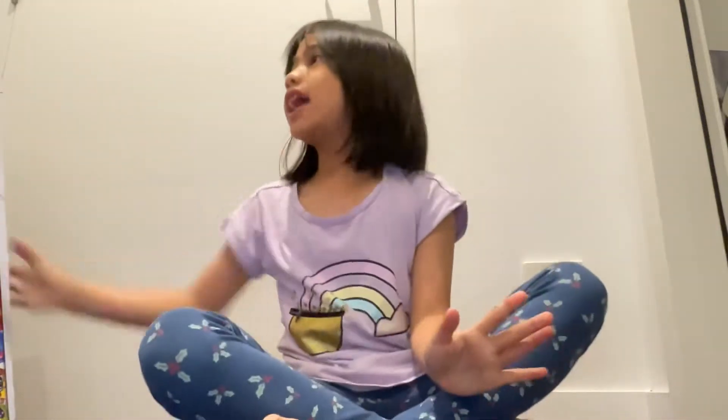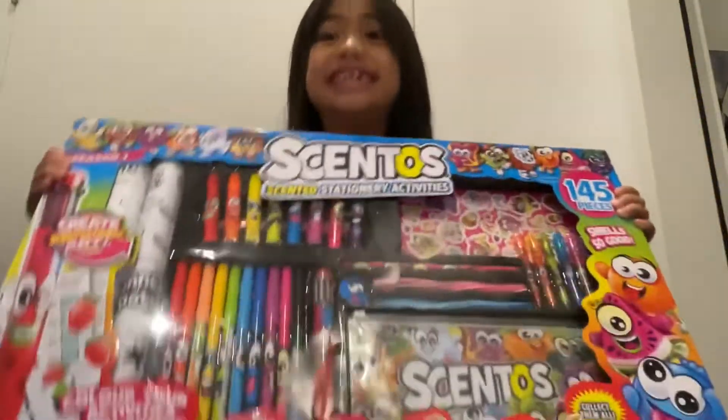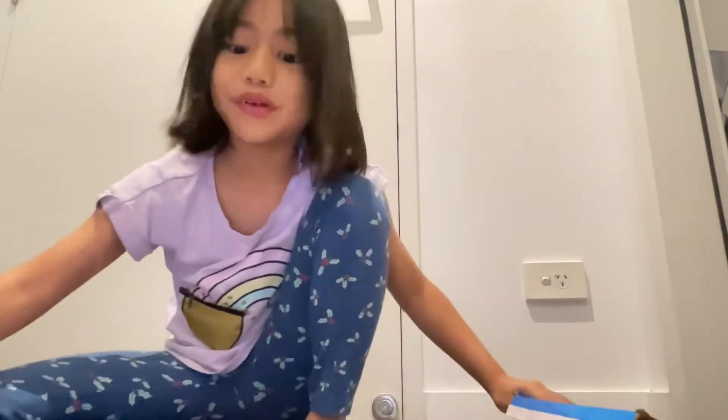Hey guys, it's QKZ here. Today we are going to open this Cento's big set. Actually, we're not unboxing it because I have opened this before and now I'm going to show you.